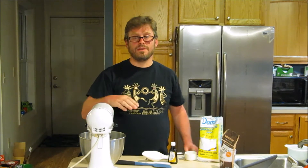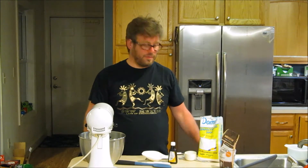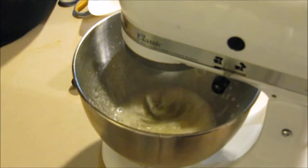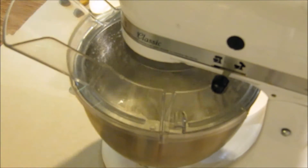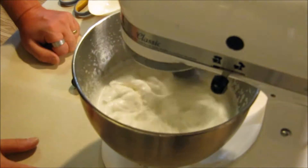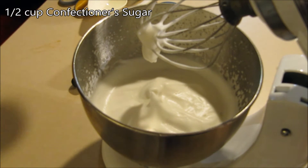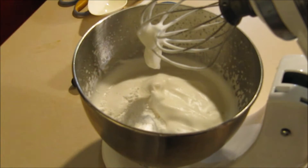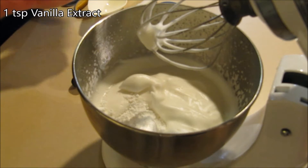I'm going to whip this for about ten minutes and then I'm going to add a half cup of confectioner's sugar and my teaspoon of vanilla. I'm going to go ahead and put my half cup of confectioner's sugar in there and my teaspoon of vanilla.